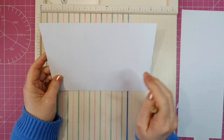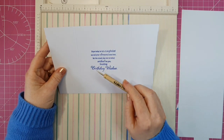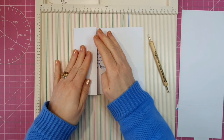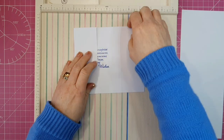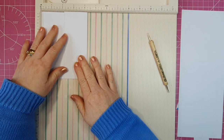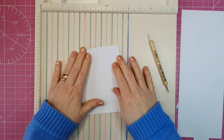In the centre here I have stamped my sentiment, and this is the sentiment from my stash. What we're going to do is fold and burnish these two panels, and that should give us a gatefold card — a 4 and 1/4 by 5 and 1/2 gatefold card.